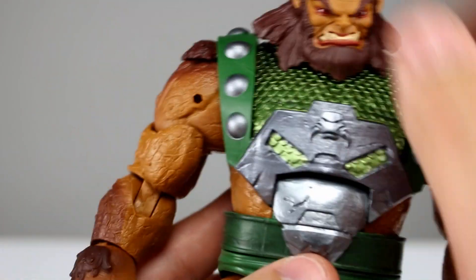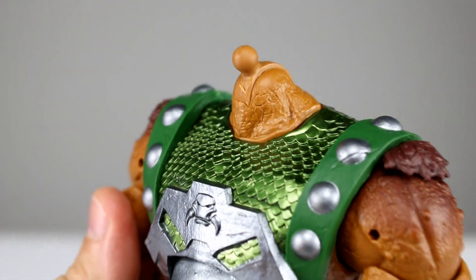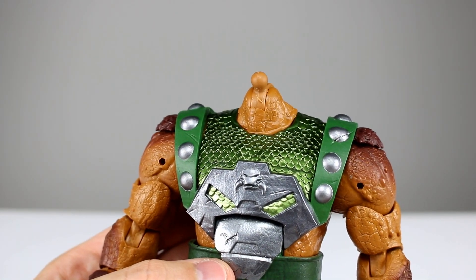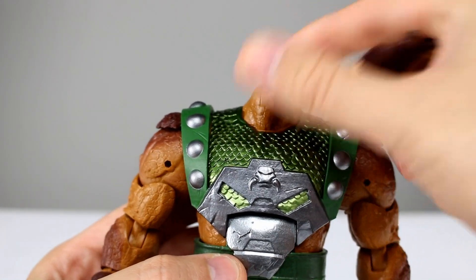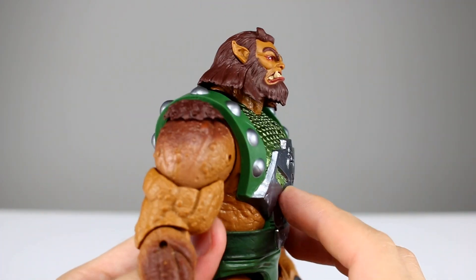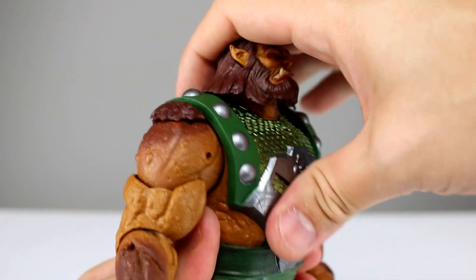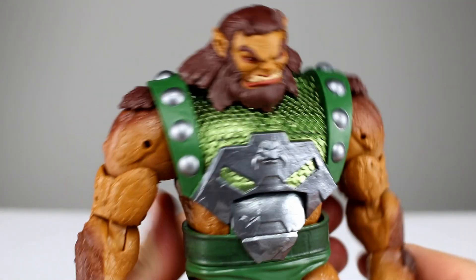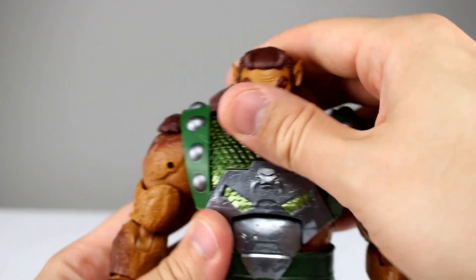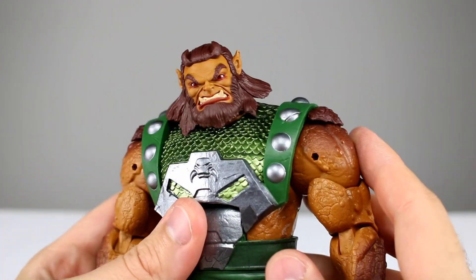Let's talk about the articulation. The head is on a ball peg with a hinge, which we've seen before — I'm pretty sure this is probably the exact same neck mold as the other figures. The head moves back pretty well, not too bad. It can look up a little bit and forward a little bit — not a whole lot, but that's to be expected with hair like that. It can rotate around no problem at all. I think the head's pretty good; it does lean a little bit but not too much.